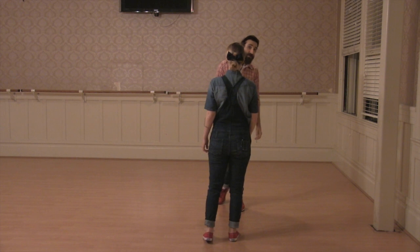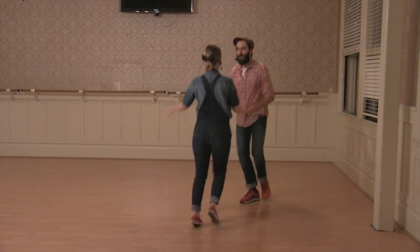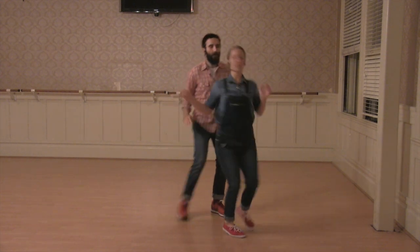And then we did a free turn, outside turn, where we disconnect the hand. Turn, turn, triple step.